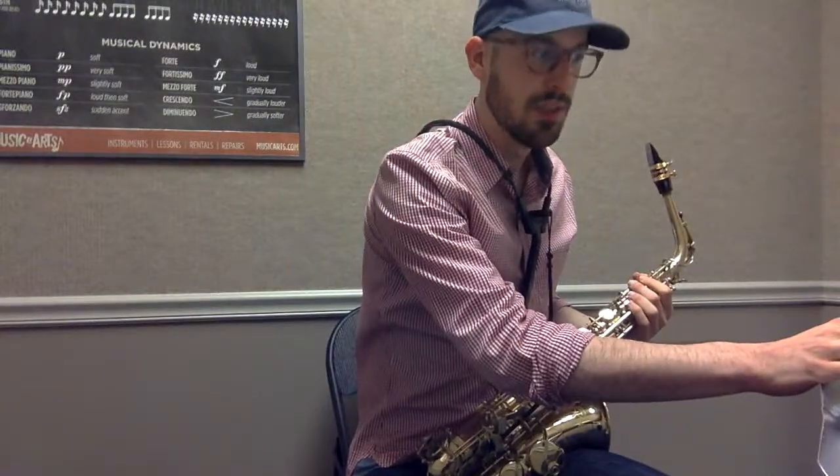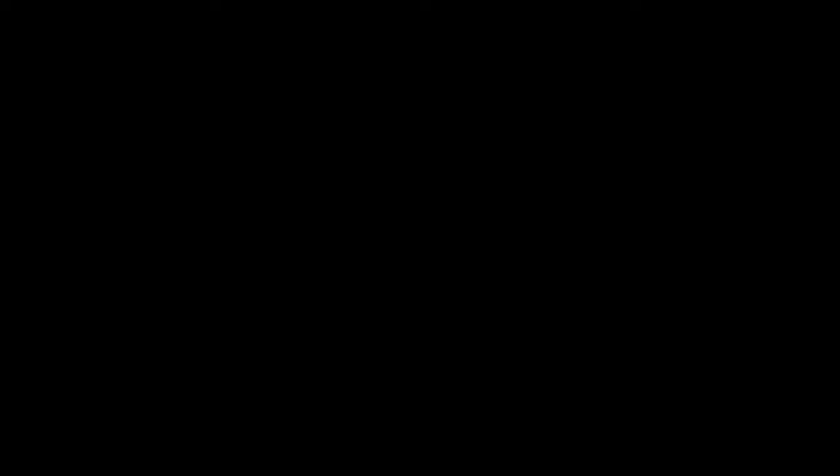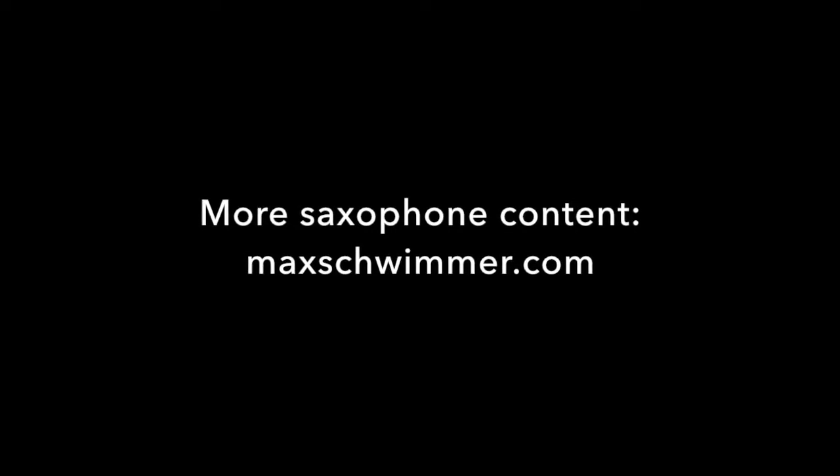When you're just learning it, start quite a bit slower — here's 40. I hope that was helpful. For more videos, check out the links down below. More saxophone content is at MaxSchwimmer.com. Good luck with your audition — don't forget to subscribe and like. I'll see you next time.